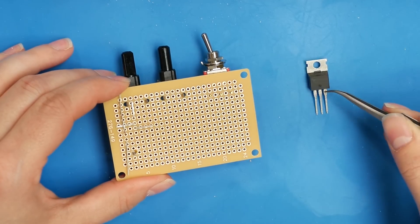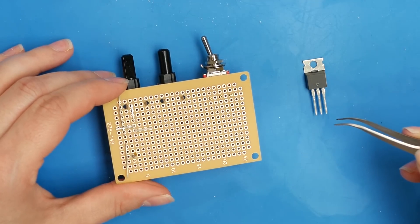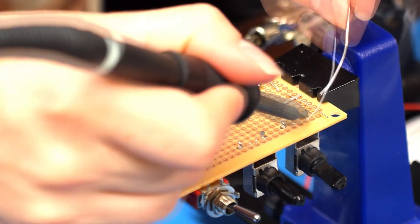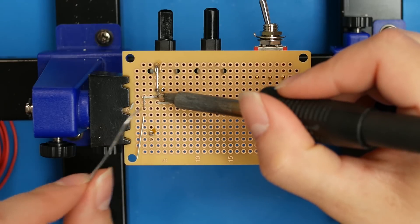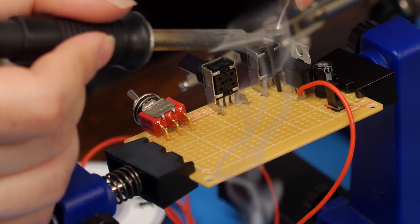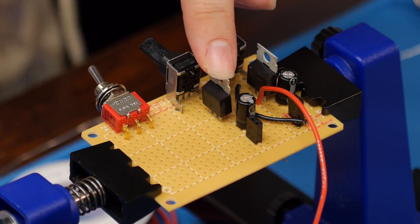Pin three of our LM317 is going to go to the positive power of our battery pack. Then repeat the same circuit for the second motor controller.